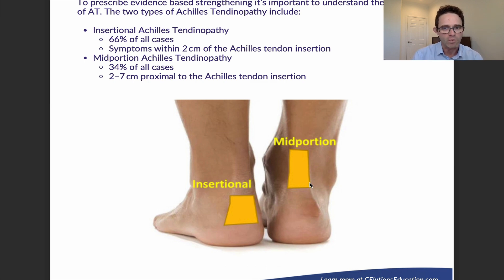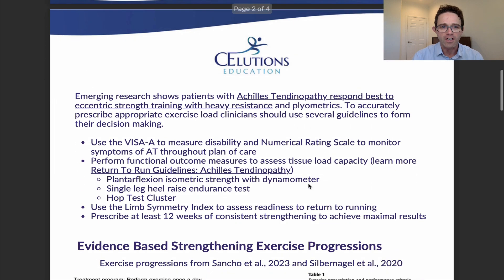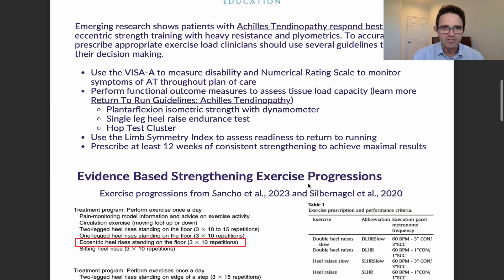The reason we want to know these two different types is because it's important when we actually prescribe an exercise progression. Achilles tendinopathy is going to respond best to eccentric strengthening — that's a very important point — eccentric strengthening with heavy resistance. We see that that's actually one of the best things that people can do in terms of getting back from Achilles tendinopathy.